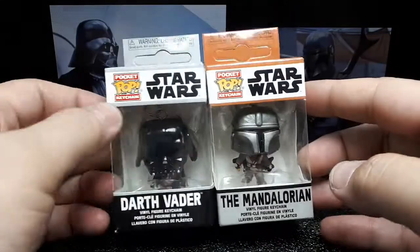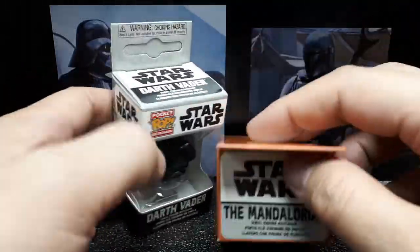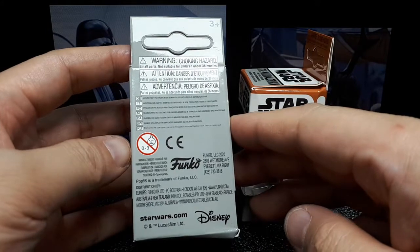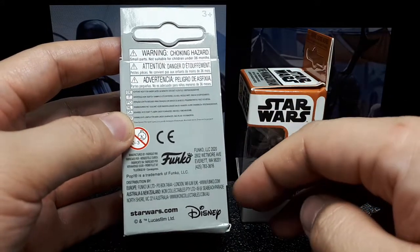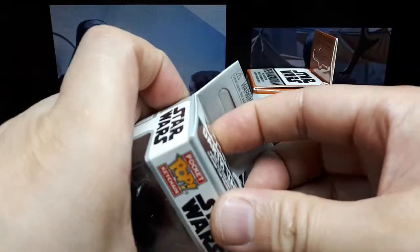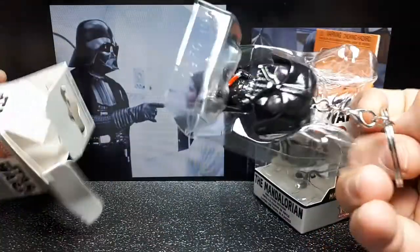I got these two off of AliExpress, brand new. I've never seen this packaging before. It's Funko — I didn't know they're from Washington, interesting. Disney product of course. Alright, let's open this guy up.